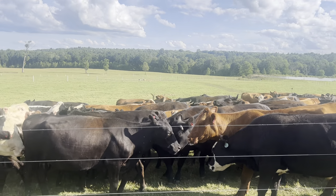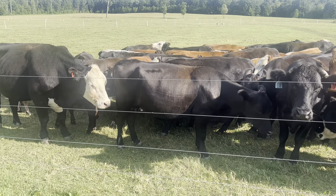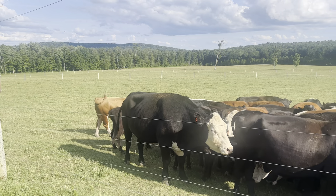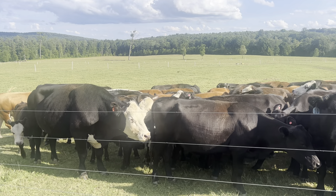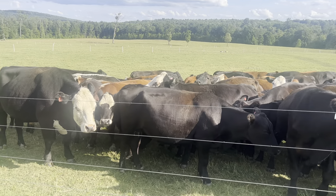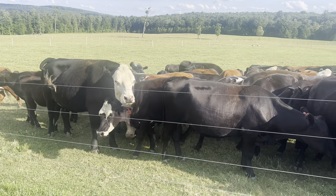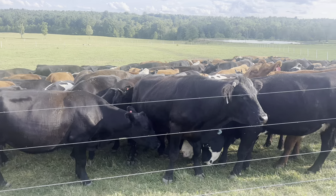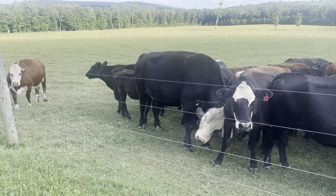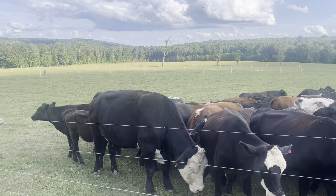A lot could happen in three years — a lot could happen to us as people in three years. So now we're going to wait three years to take a calf to market. There's a lot of risk with that. Is it worth it to be a cow-calf operation? Is it worth it to raise these feeders up and then get them into the finishing stage? I don't know the answer right now. I know what the costs are, but I'm not sure what the best option is.